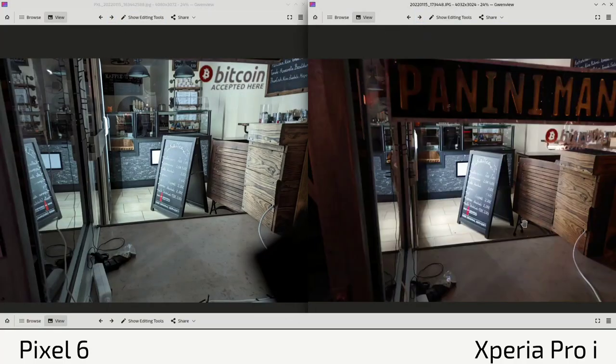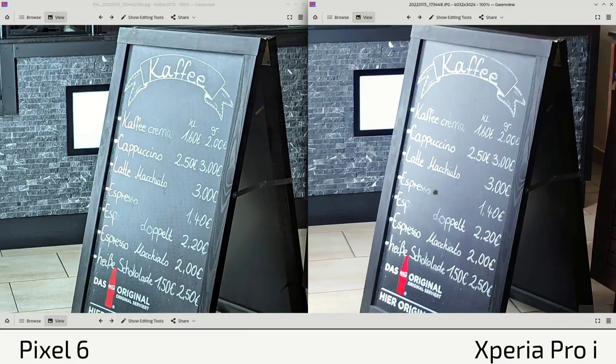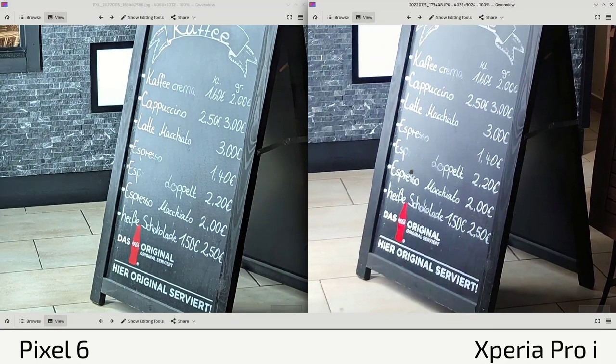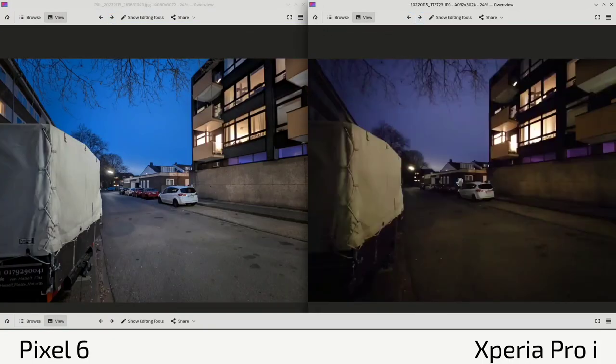Looking at the next shot, it's sharper on the Pixel 6 again. Both are actually very sharp — the Pixel 6 may be doing some artificial sharpening which looks better, and the Xperia Pro-I looks a bit soft in this case. Both kicked into night mode and auto mode, but of course with the Xperia Pro-I you also have the option to go into manual mode.